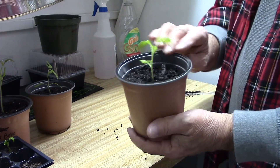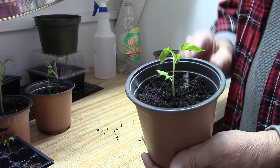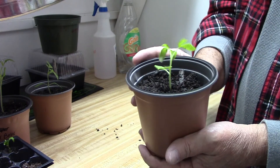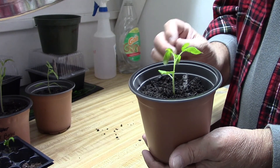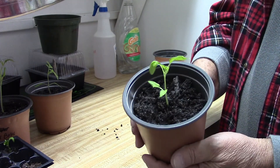Okay, now that looks a lot better, and it'll be stronger. Every bit of the stem that was buried inside the potting soil will start to sprout roots, and that'll make this plant be stronger and healthier for when I do put it outside.